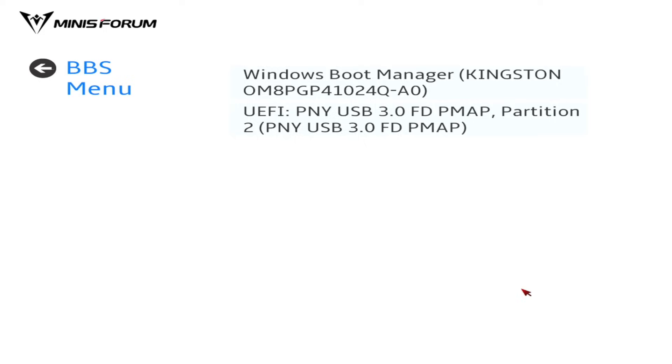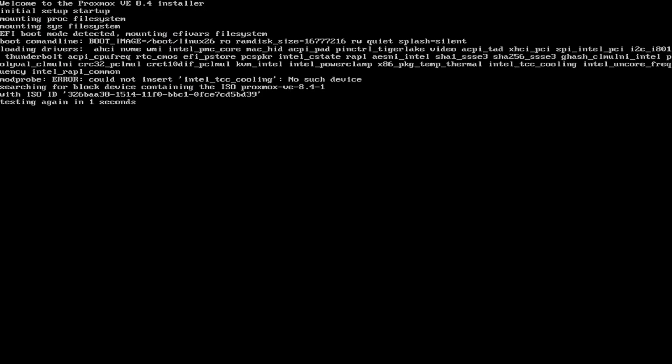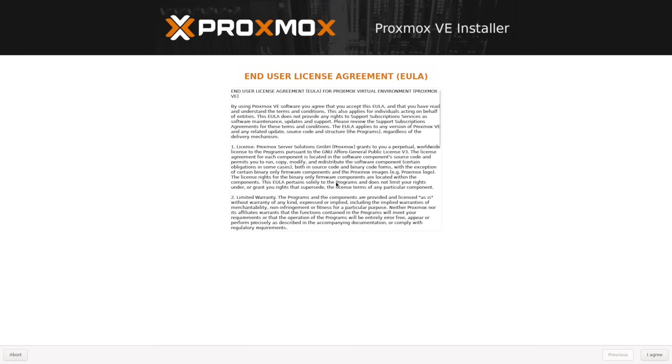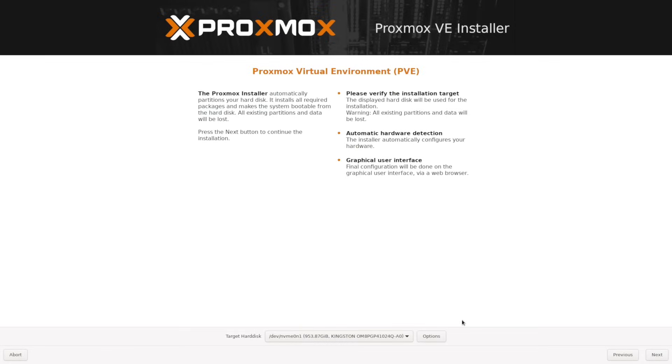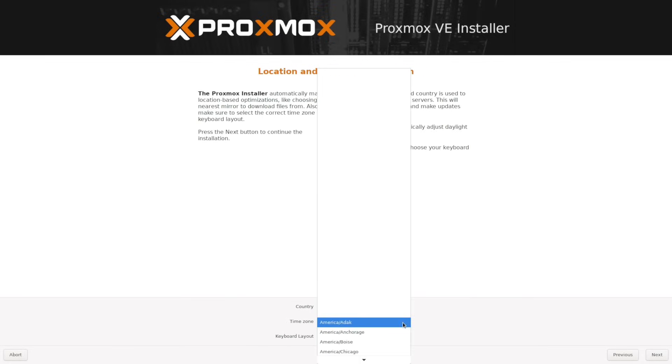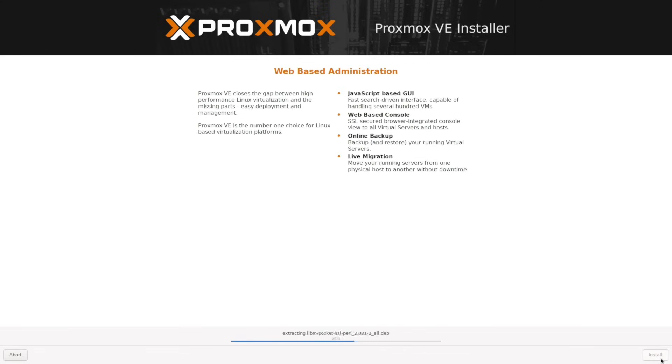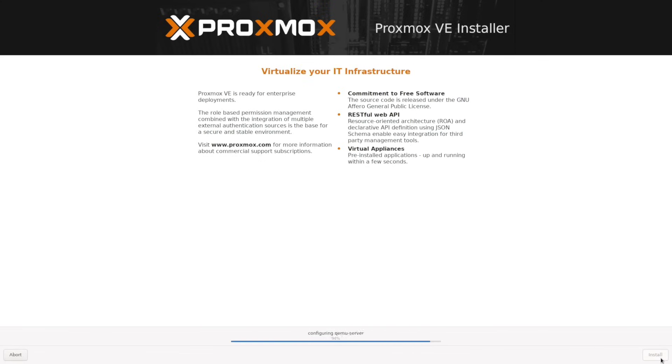Let's get Proxmox installed. This video isn't intended to be a how-to on installing Proxmox, but I did want to quickly show the installation process. The unit installed Proxmox without an issue — I installed PVE right from a USB stick, and after specifically selecting the 500GB SATA SSD as the boot drive, the installation was off and running. Turnaround time was literally about 6 minutes from install to boot.